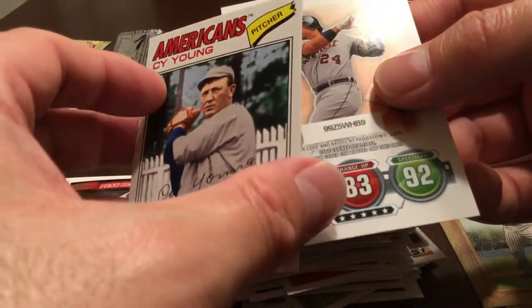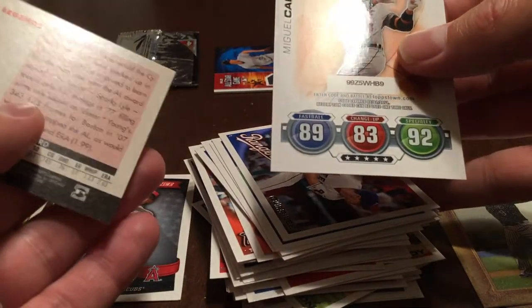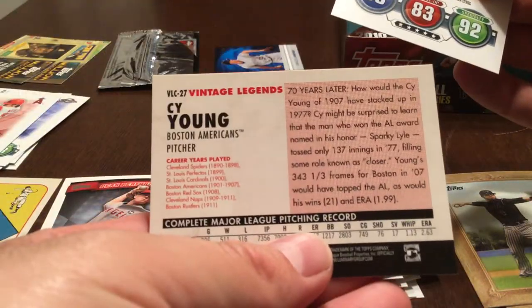American Cy Young winner — Cy Young Vintage Legends.